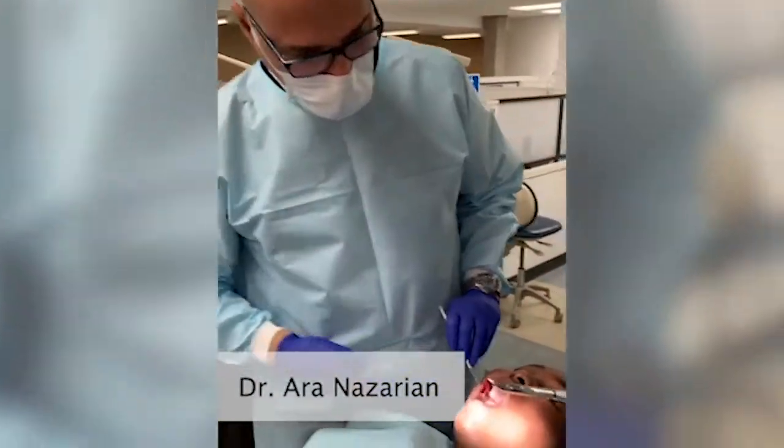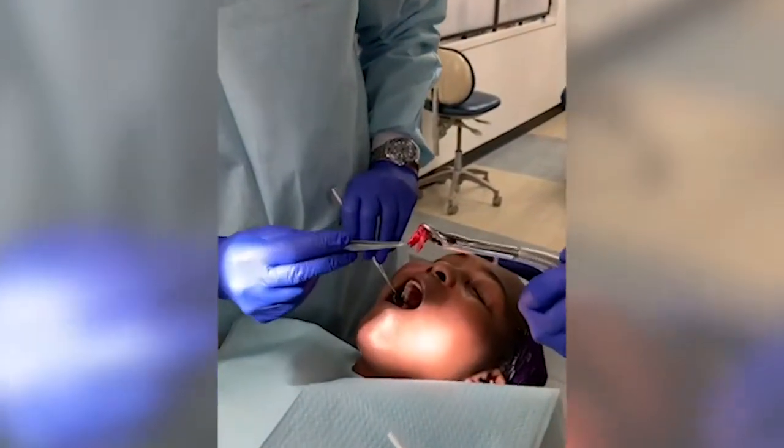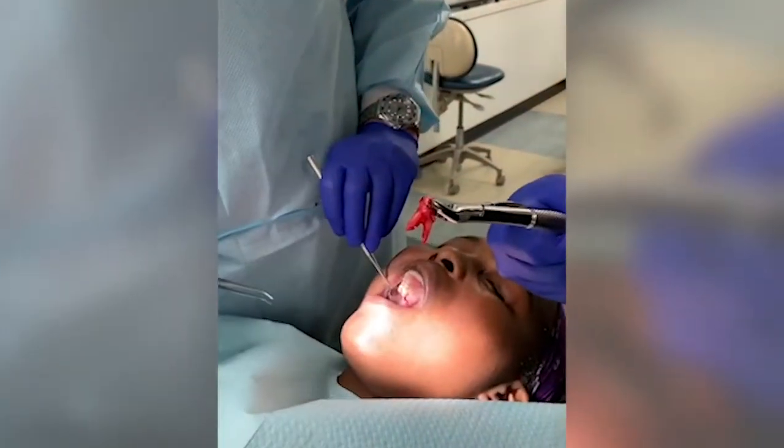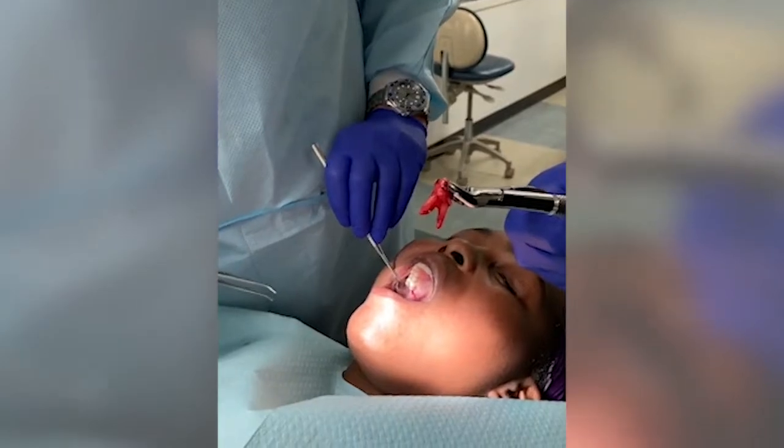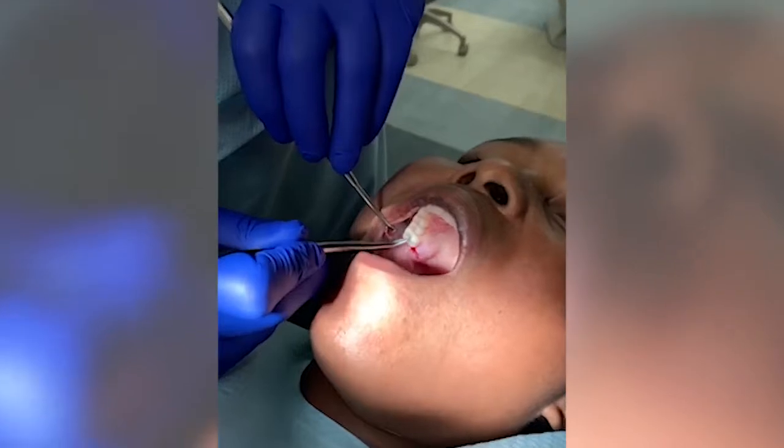Dr. Sawyer went ahead and took tooth number two out. You can see the roots that are involved there and he got it all in one piece. However, we want to control the hemorrhaging here or any type of bleeding.